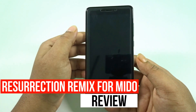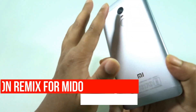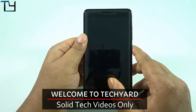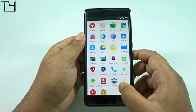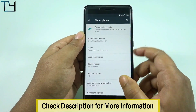Hey guys, this is Sword of Air from Take Care, and today I've got the Resolution Remix ROM for the Redmi Note 4. From the very beginning there is no support for the fingerprint sensor, so if you're too used to the fingerprint sensor, this ROM isn't for you. But if you want to change the taste of your ROM, you can go for it.